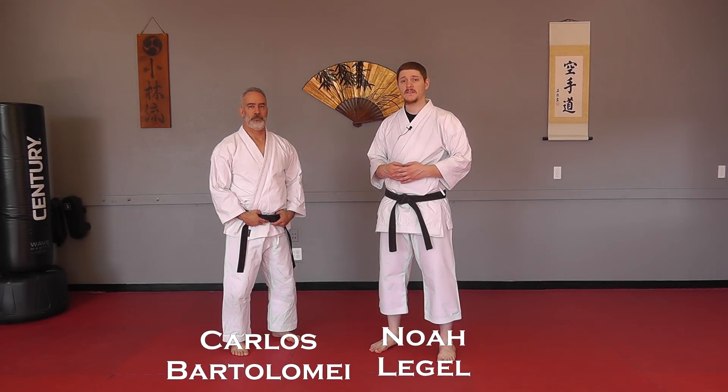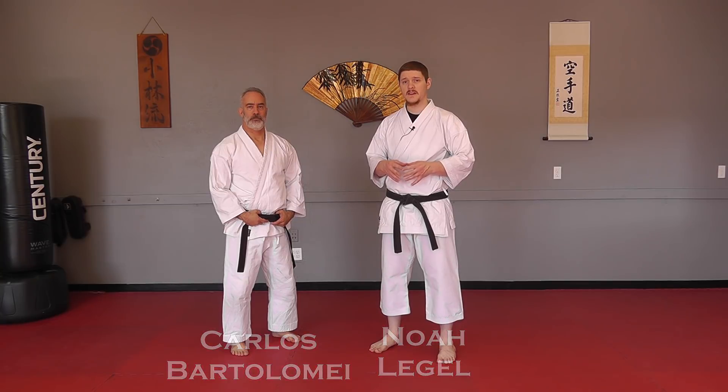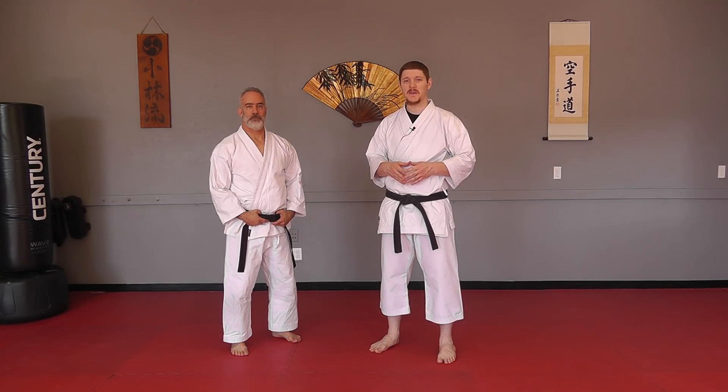Welcome back to Waza Wednesday. This week we're going to take a look at the Kakushu Waza, the hidden techniques, so to speak, that you can find within your Uke Waza, your receiving techniques.